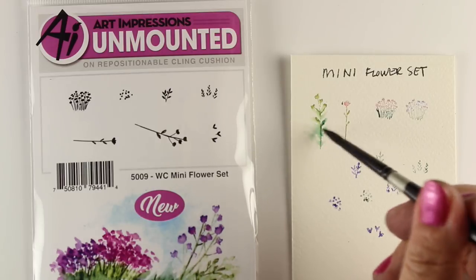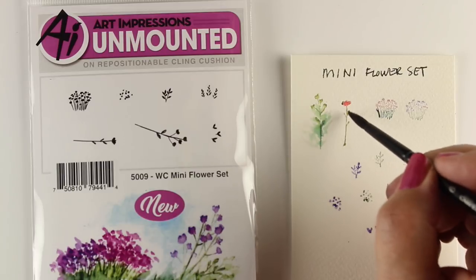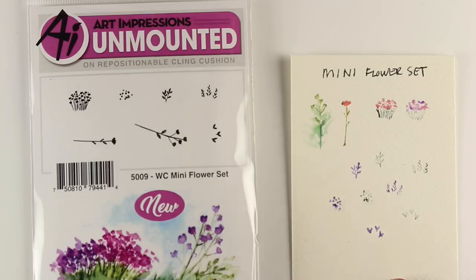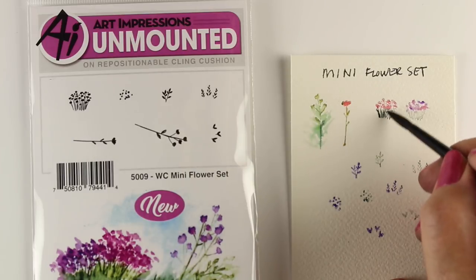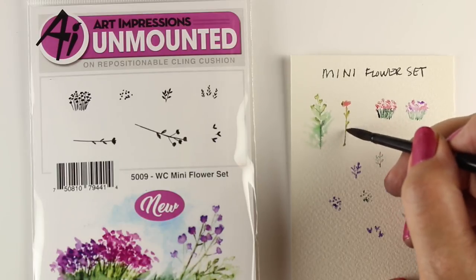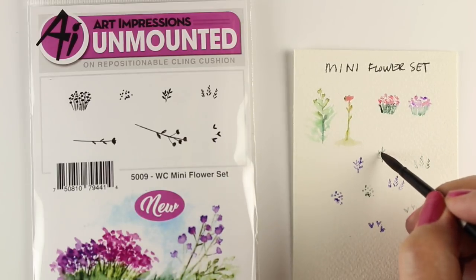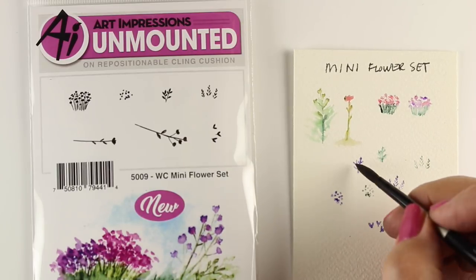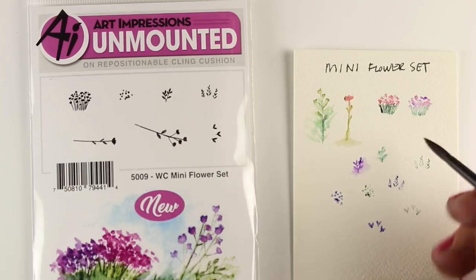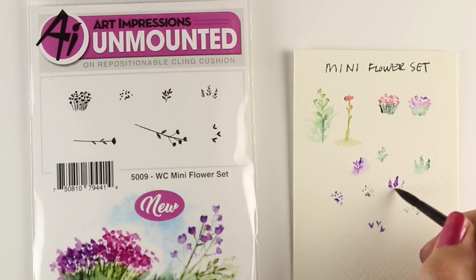With some markers, you're going to end up with the marker really melting out fast. The Zig Clean Colors I don't use very often with this because they end up really, really disappearing with the slightest bit of water — they love water. The Tombows are kind of in the middle of the road; they water out sometimes and they don't completely other times. The Distress markers are hard to get them to water out at all sometimes. It may also depend on your markers and how old they are and how old the pigment is — there's a lot of different factors.